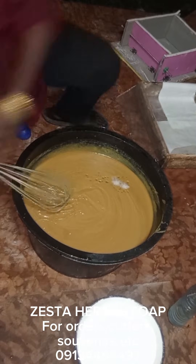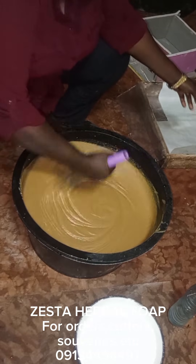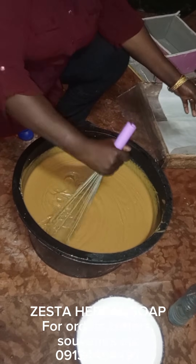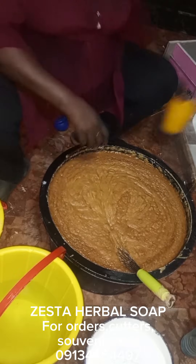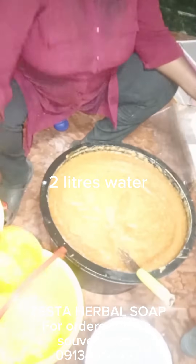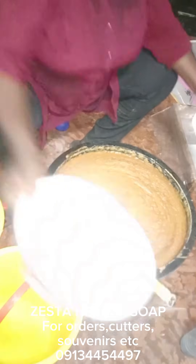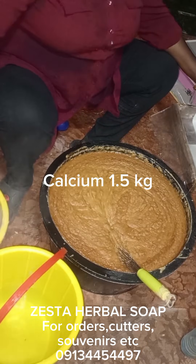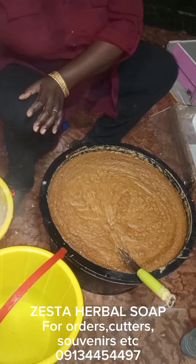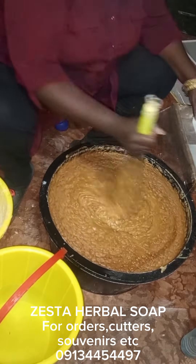There is no separation. Usually when there's a large temperature difference between your caustic and your oil, you get separation, but as you can see, I have none. I mixed it and left it for some time before coming back. Since I'm making this soap indoors and the weather isn't really cold, I didn't cover it. The color of the soap has become quite dark because the heat generated has gelled it beautifully — the brown color has come out.